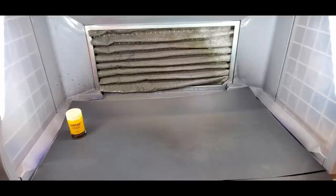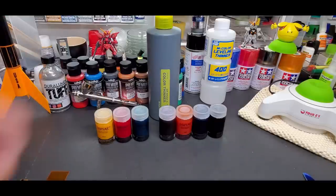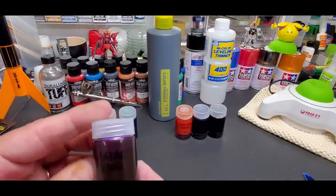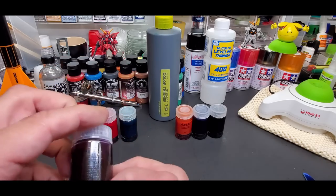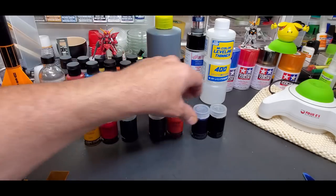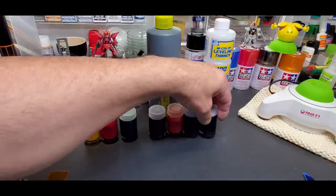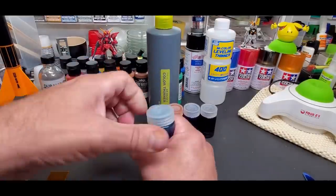Alright guys, here we are back at the bench. Let's go over the colors — I made a little bit of a mistake. I forgot to tell you the colors they come in. Obviously there's clear yellow, red, green, and off camera I did clear purple — the packaging is really poor, they've got to fix this. There's also clear orange, clear blue, and clear black. So that's the full lineup — they have seven colors.